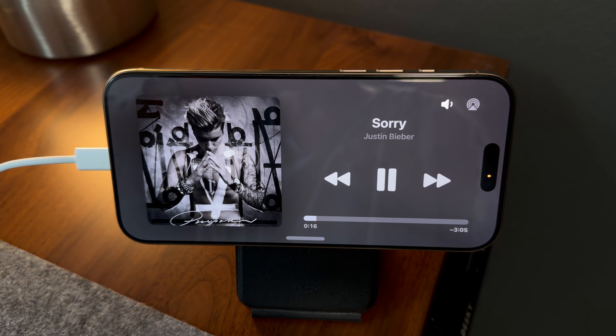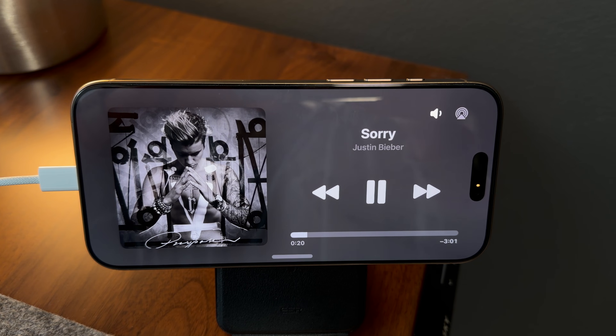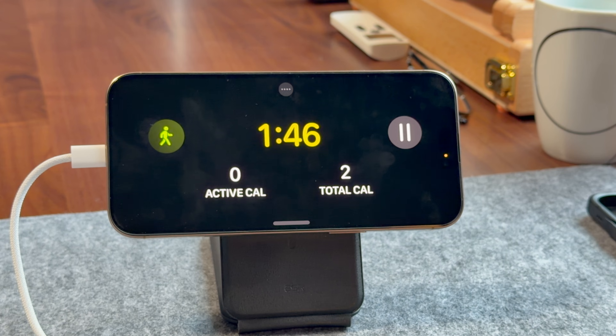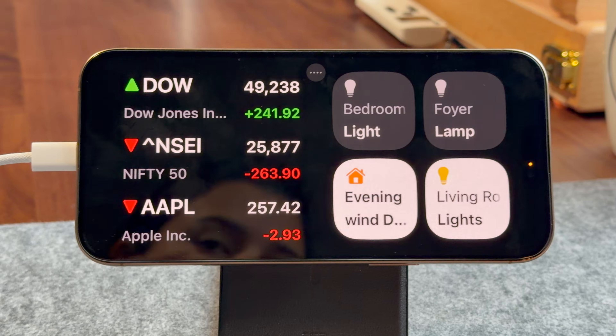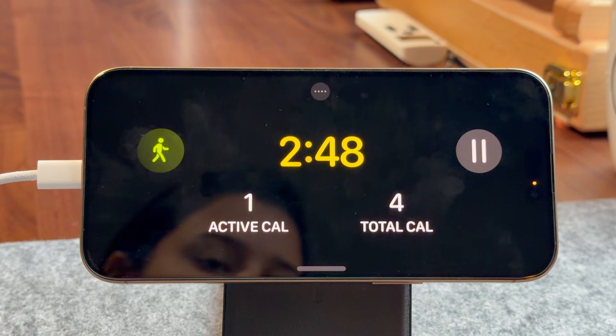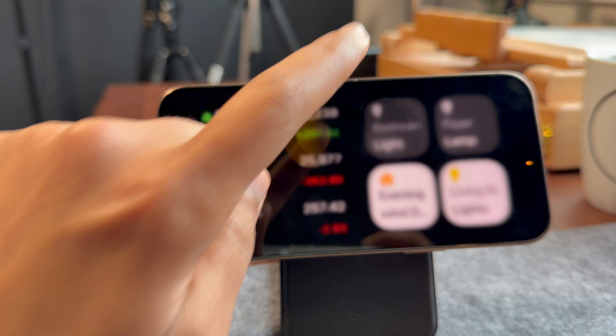Live Activities are one of the reasons StandBy mode actually feels useful instead of just decorative. When your iPhone is charging sideways, StandBy can show real-time updates from apps right on the screen without you needing to unlock your phone — things like timers, food delivery status, ride tracking, or workout timers stay visible and update live. So instead of constantly picking up your phone to check progress, you can just glance over. When you set a timer and enter StandBy mode, you'll see a small timer icon on top — tap on it.